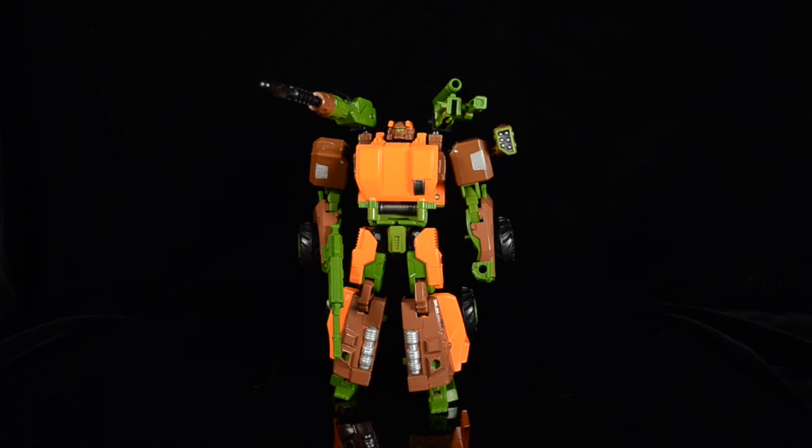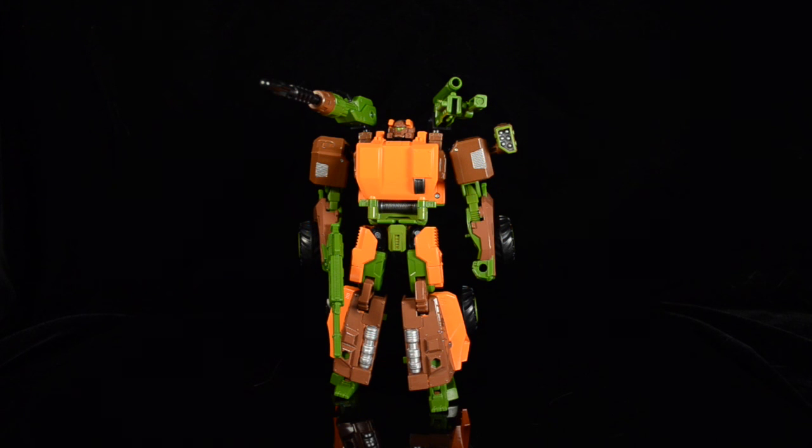That's Hasbro's Transformers Generations Roadbuster. Leave a comment below and let us know what you think of him. He should be hitting stores any time now — there have been some sightings in California. I got mine along with Sky Bite from Big Bad Toy Store about a week ago. He's starting to pop up, so if you can wade through all the movie toys at your local shops, keep looking. Leave a comment, subscribe to the Fooosh, and we'll see you next time. Thanks for watching.